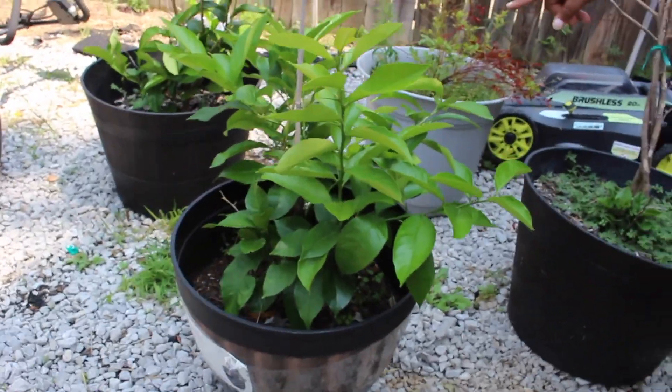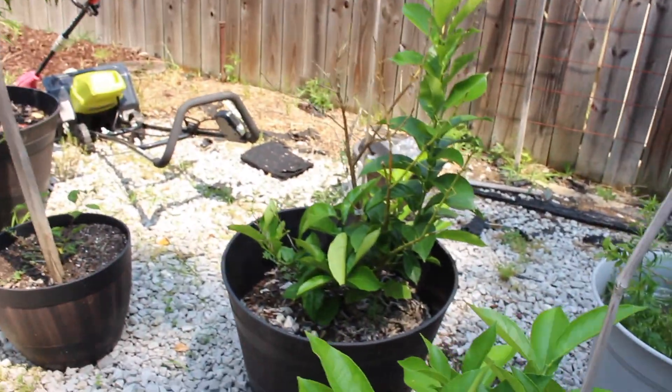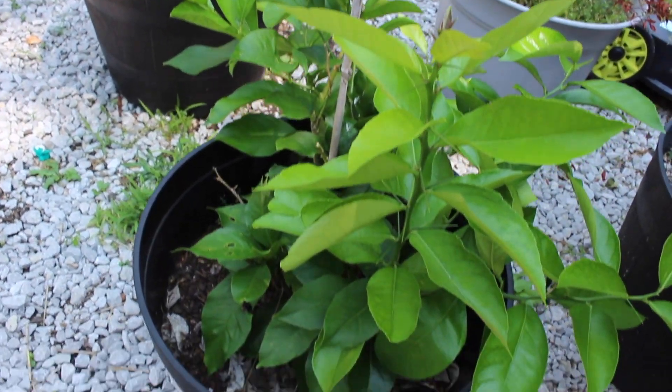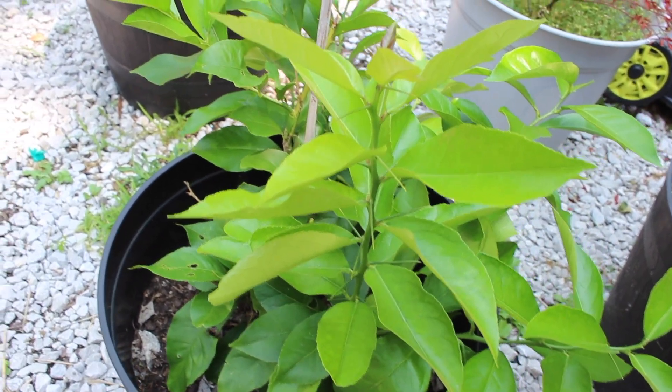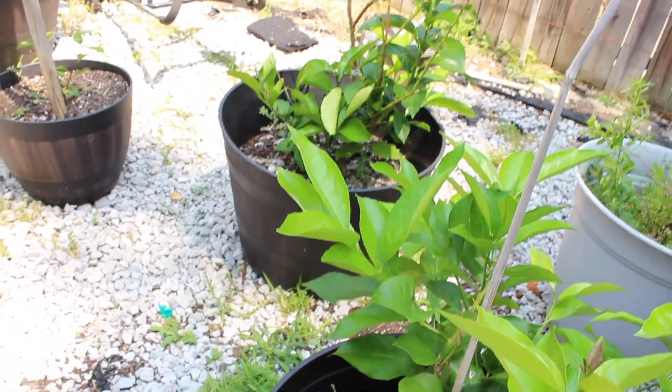This is another one of our citrus trees — there are actually two more citrus trees here. Like I said, they've never even flowered before, so we're just going to have to be patient, fertilize them, and keep my eye on them.